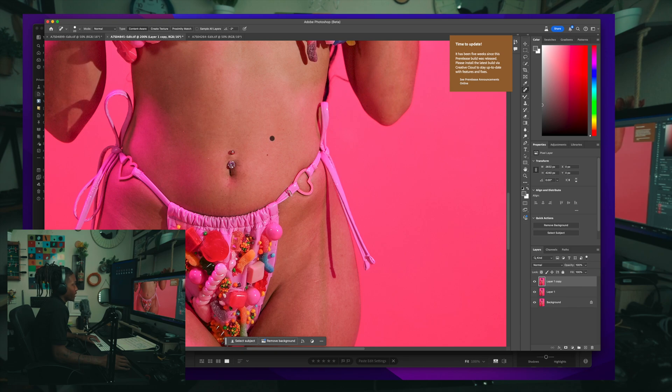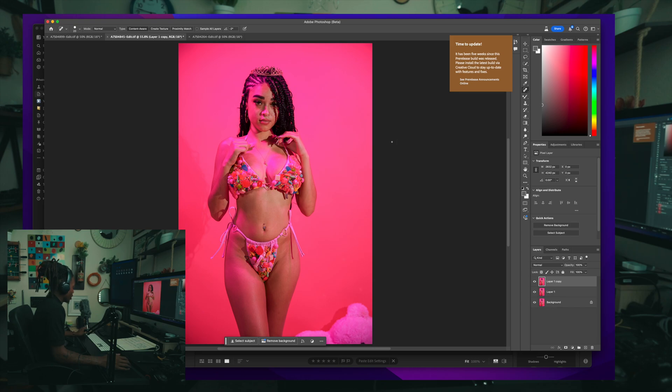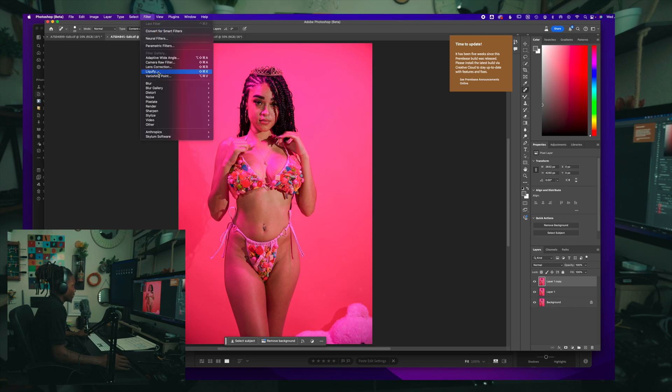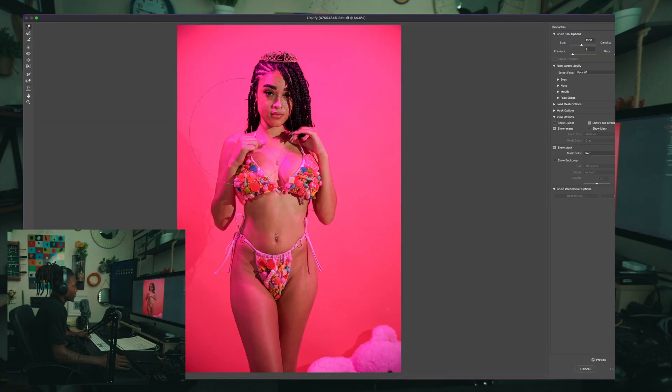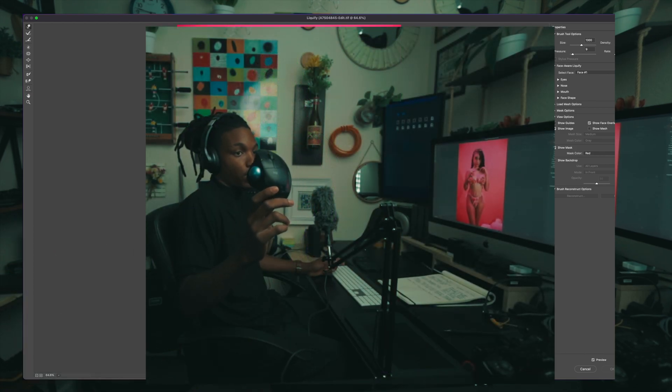Today we're talking about how to liquefy, so let me hop right in. It's Shift+Command+X to open liquify, or you can go to Filter and then Liquify — it'll show you the shortcut right there. If you ever see shortcuts listed on the side, those are your keyboard shortcuts. Hit Shift+Command+X and it'll go right into the liquify workspace.